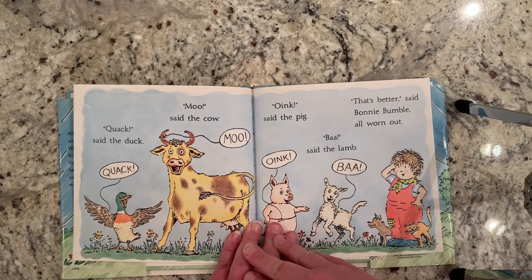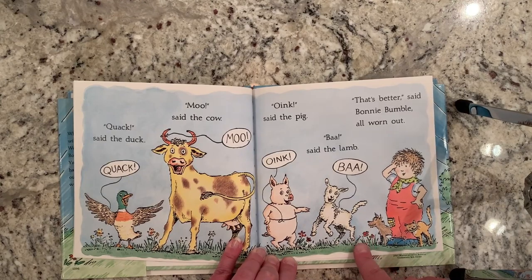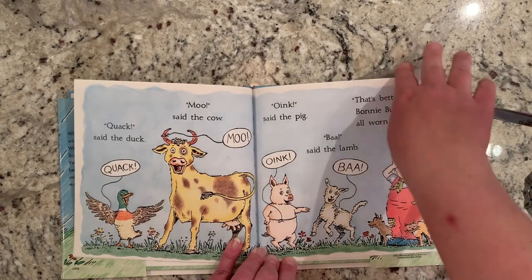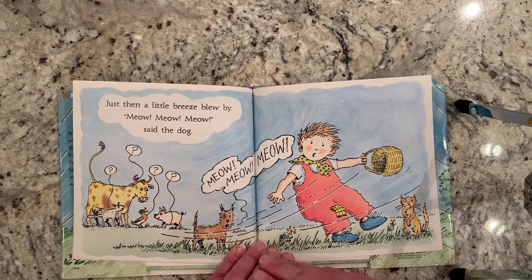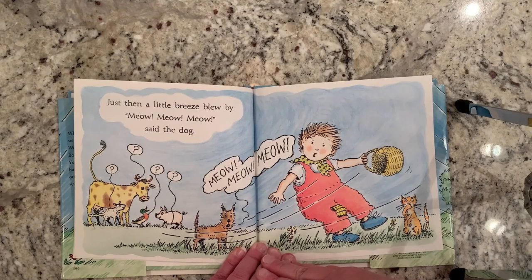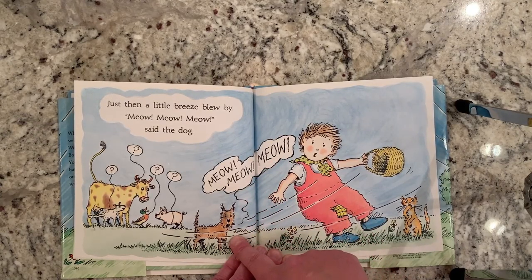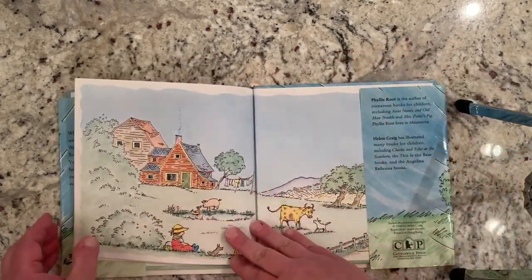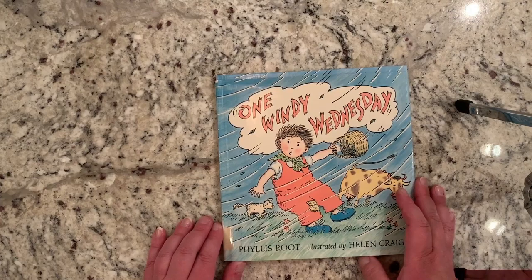Quack, said the duck. Moo, said the cow. Oink, said the pig. Baa, said the lamb. That's better, said Bonnie Bumble, all worn out. Just then, a little breeze blew by. Meow, meow, meow. Who's supposed to make the meow noise? The cat's supposed to say meow. But who's the noise coming from? It's coming from the dog. Oh, no! And Bonnie Bumble had to put the rest of the noises back together. That is the story, One Windy Wednesday.